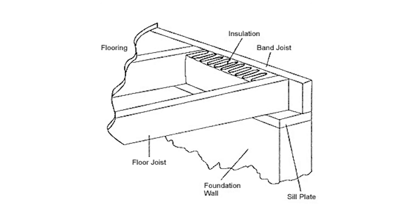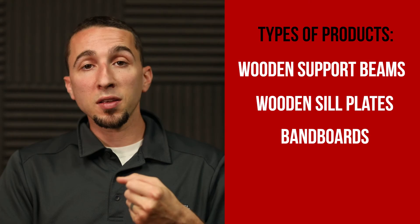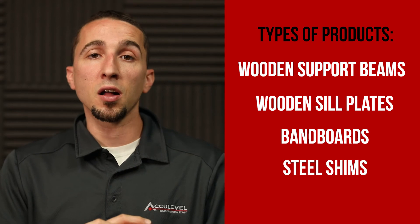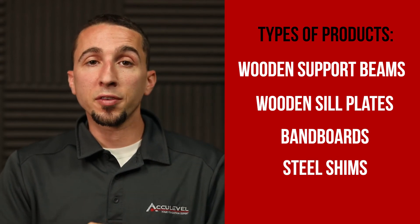If your main beam that stretches across the middle of your house has started to sag, support jacks can be put underneath that main beam and steel shims can be added to your existing columns in order to allow for more support and an additional lift under that.